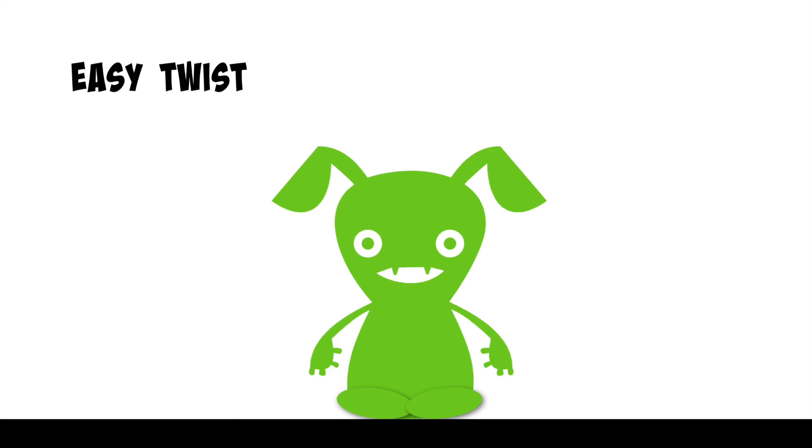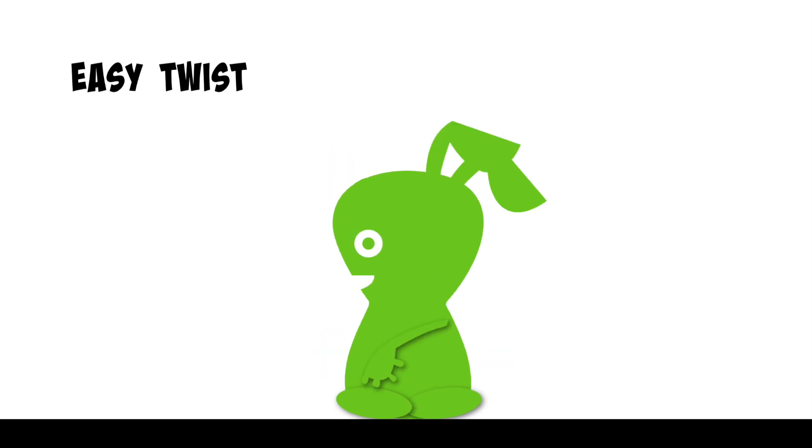Let's try that on the other side. Breathe in and place your left hand on the floor behind you. Bring your right hand to the outside of your left knee, breathing out as you gently twist to the left, hold here.